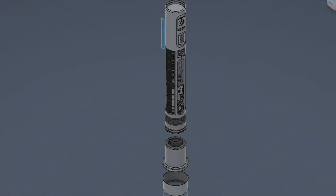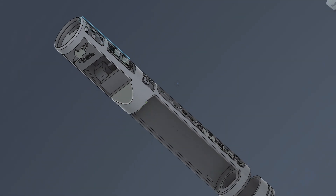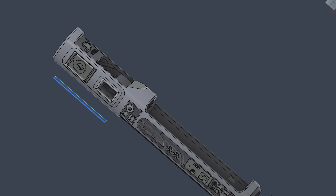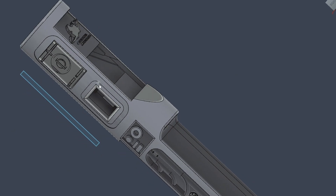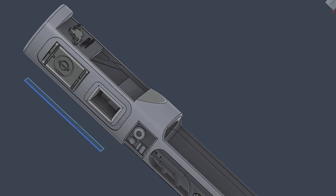Here is the chassis I designed for this hilt. This is a full removable setup. Because of space, I did a kicked Proffieboard in this one — kicked at a 70-degree angle. It slides into this tray, and I do have room for a kill switch in here.